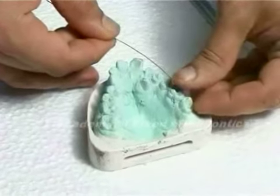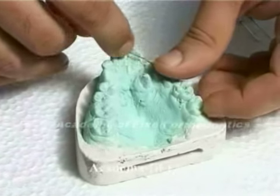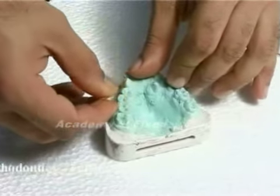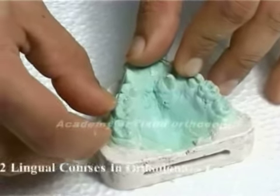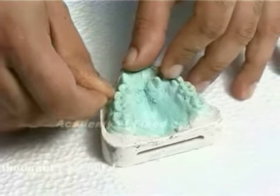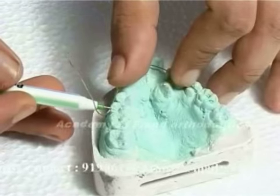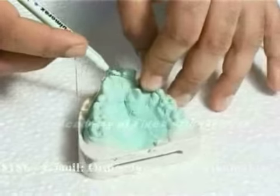This is called the caries analysis in the lower, and the arch perimeter analysis in the upper. Take a 24 or 26 SWG brass wire and take it through the mesial side of one molar to the mesial side of the other molar, passing through the buccal and the incisal edges of all the anterior teeth — all the teeth anterior to the first molar. Mark the ends and straighten the wire.